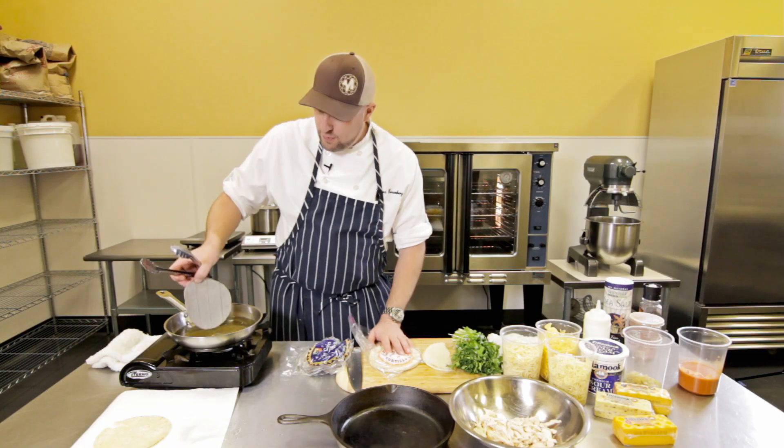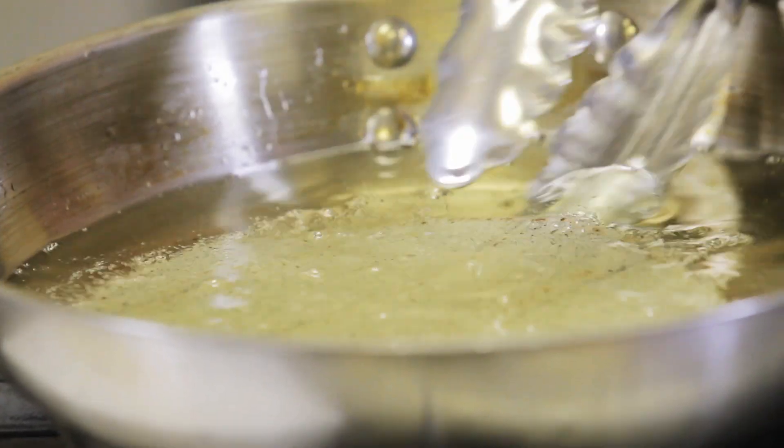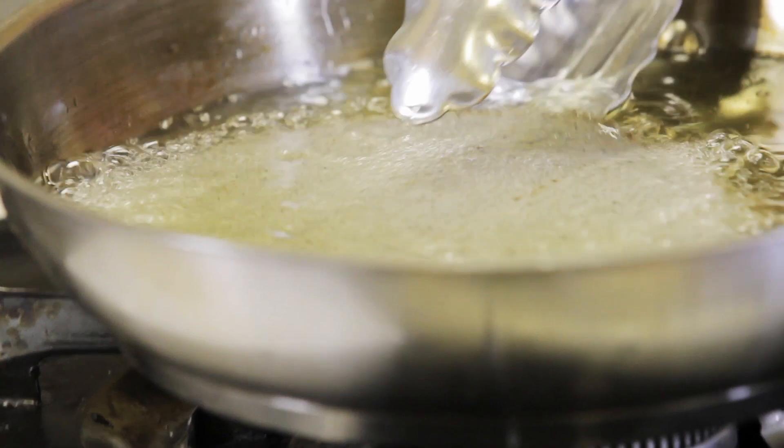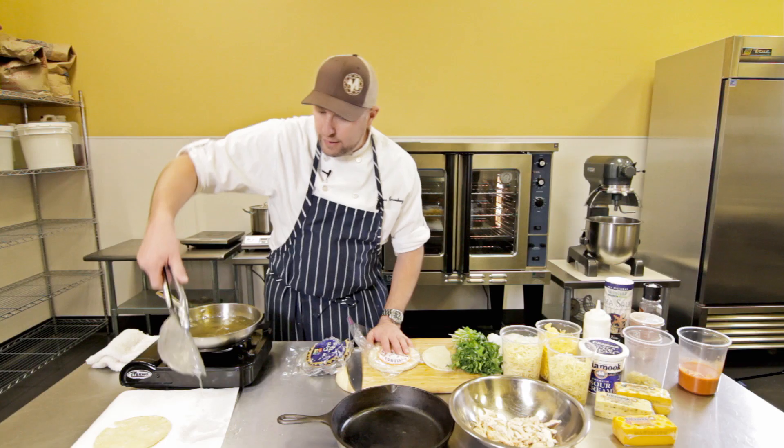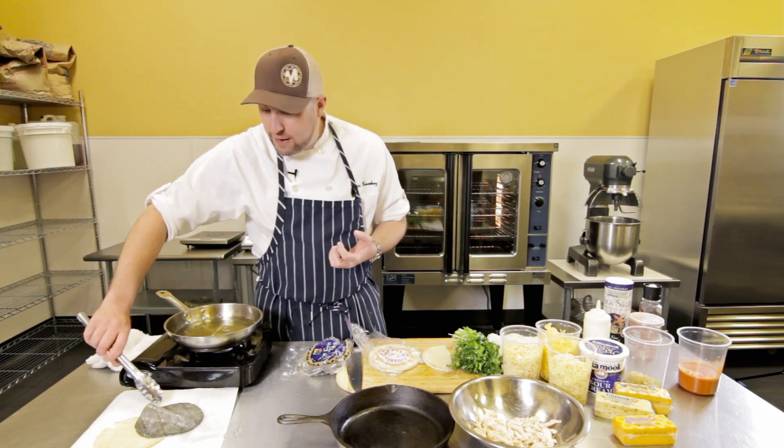This is the blue corn tortilla. We're going to dip it in the hot oil and it immediately starts to bubble. You start to fry it, then pull it out, because you don't want these to get crispy. What this does is it makes them very pliable and easy to work with.